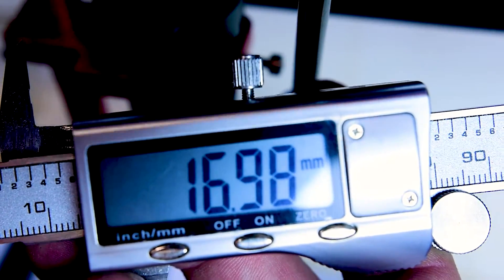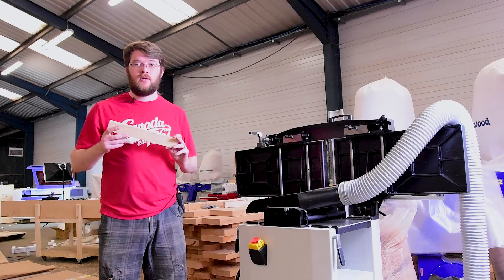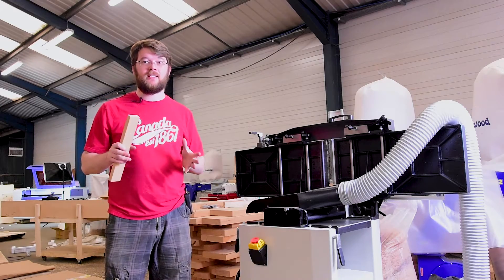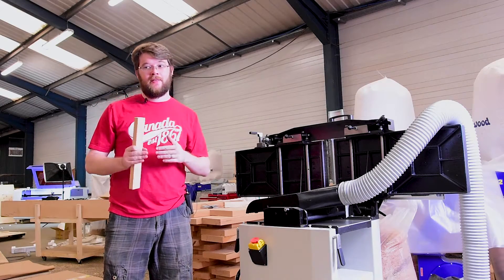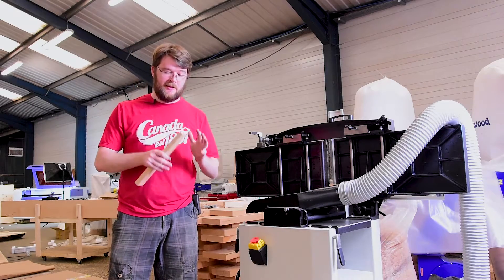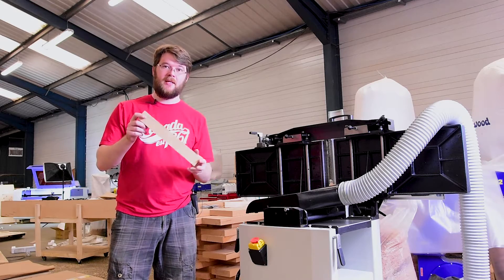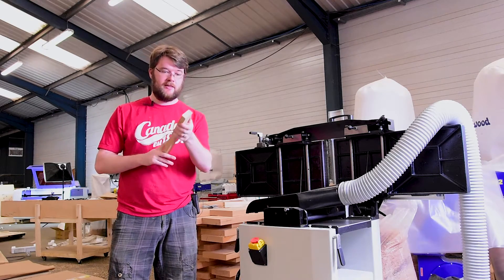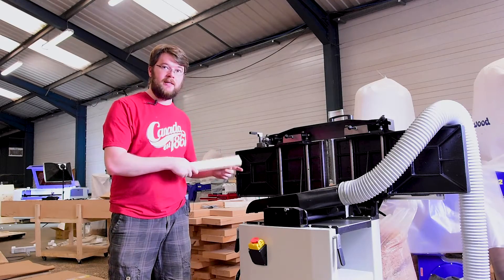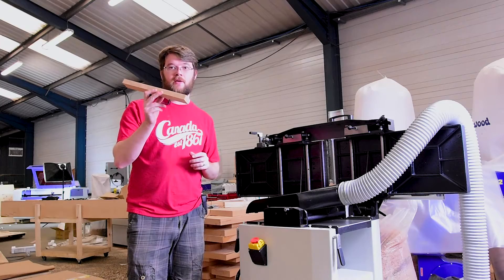I'd call that 17mm my focal depth from the bottom of the air assist nozzle. So we need a focus block for the laser — I'd cut it with the laser but then I'd need a focus block to set the laser so I can cut the focus block. I have a piece of European beech which is 21.6mm thick as an off cut, and I'm going to put that through the planer and get that down to exactly 17mm, and this will be my focus block.